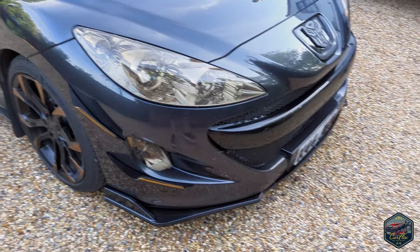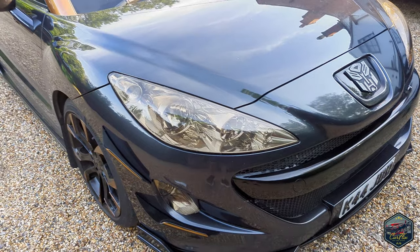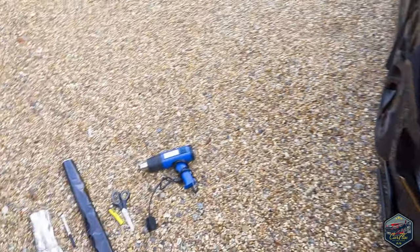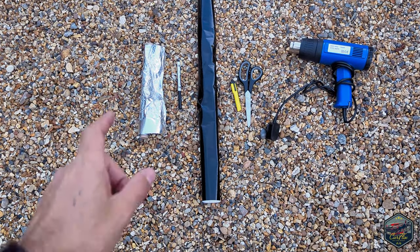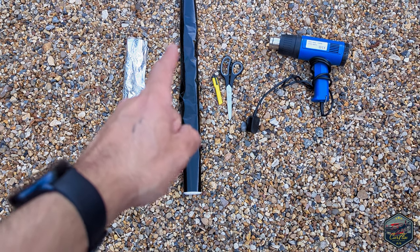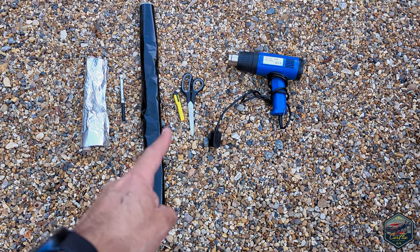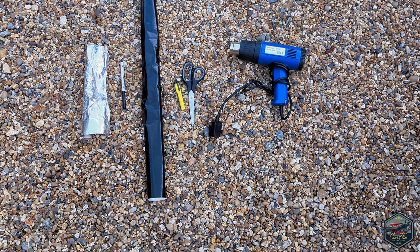We know how difficult it is to get some light brows for these things — they come up now and again but generally they're really hard to get hold of. So what I'm going to do today is make some myself. The things you're going to need are some foil, a pen, some scissors, a knife, a heat gun, and some vinyl wrap.